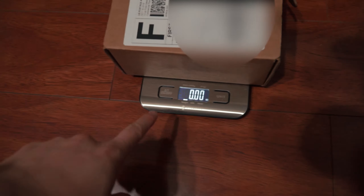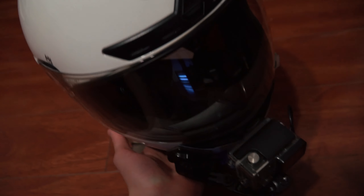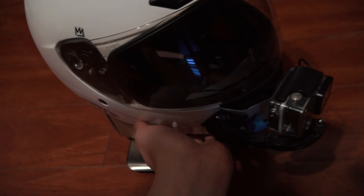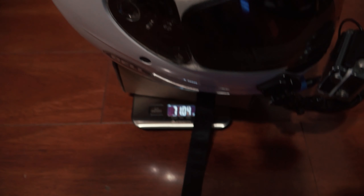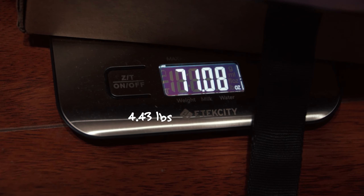This scale is the one I use for my clothes. Let's go ahead and weigh the Bell helmet with all the stuff on it. Okay, so the Bell helmet with everything on it is 71.08 ounces.